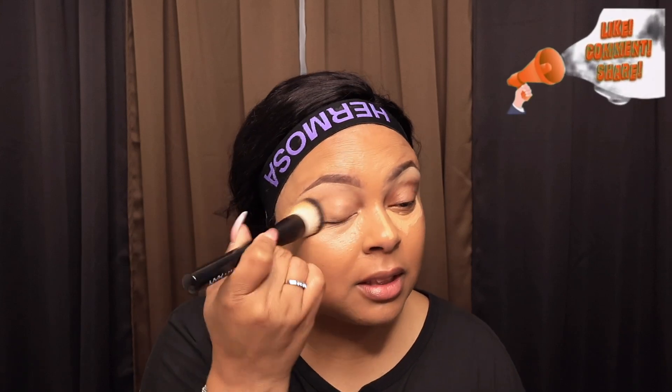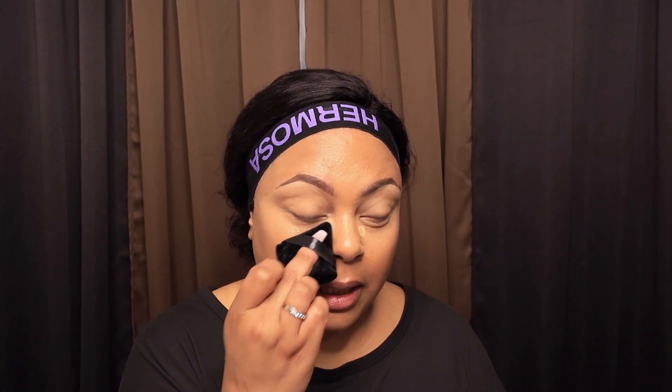I'm taking the rest of the concealer and putting it on my eyelid because I want to use that as my base. I'm gonna do a simple eye look — I have to start back practicing. Since I am doing an eye look, I'm gonna take this powder from Charlotte Tilbury and set my eyelids because they do crease. I'll take a powder puff to blend this out — I only want it in my inner corner and under eye area — then blend it out.